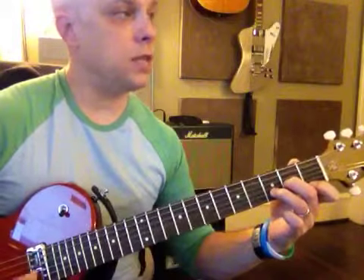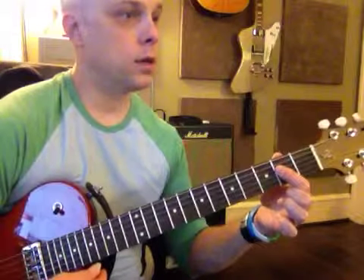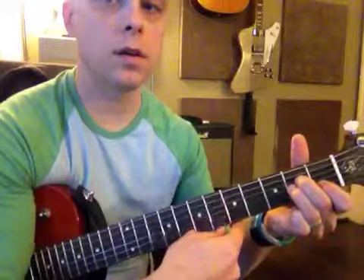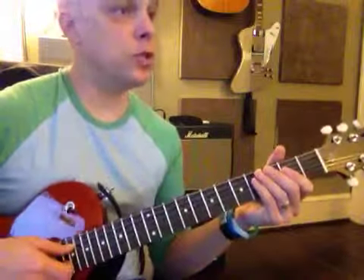So we've got D, D sus four, D sus two, D minor — that's four chords. Let's go on to A. We've got A major — you've done that before — and A minor. That's not E major, that's A minor: first fret over here, second fret over here, second fret. A major, A minor — that gives you six chords.